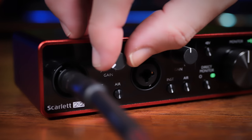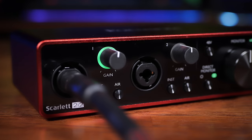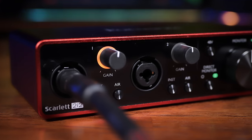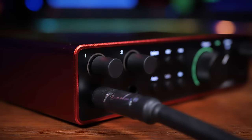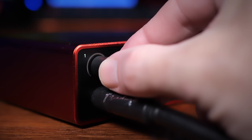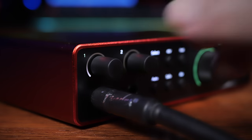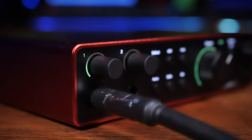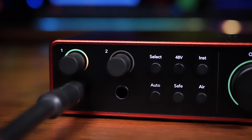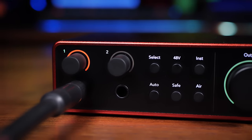With Gen 3 we had a regular gain knob on the front with a white marker showing the current setting, and the halo would glow green, amber, then red when things got too loud. With Gen 4 we have an endless encoder — as you turn it, the halo indicates the current gain setting, and when you release it the halo becomes a full meter showing the current level, turning green, amber, then red when clipping.